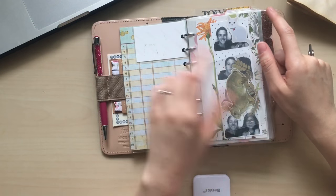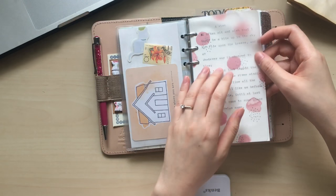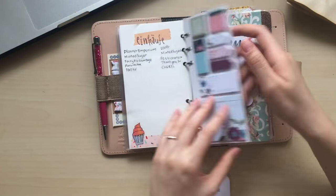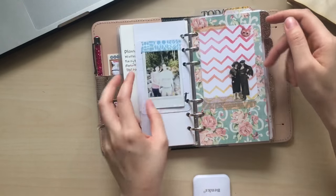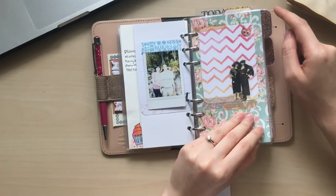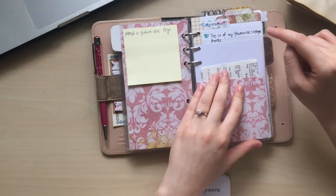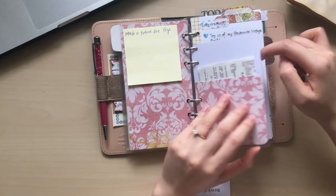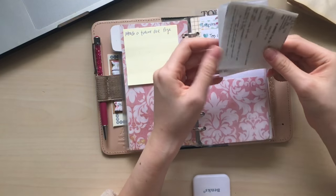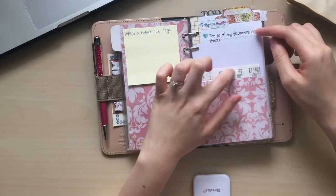And then I still have the pocket. I still have some pictures, some vellum paper, some notes, some sticky notes, and some cards. And this is my first divider. This section is my notes section as I mentioned in my video. I put this pocket to the front because now this pocket is housing my grocery receipts — I just want to keep them in here as references.